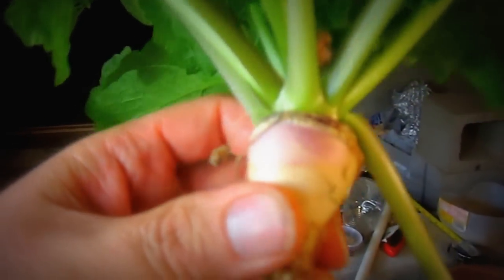Turnip. Aquaponics turnip. Little guy — we'll take it. That's all for now.